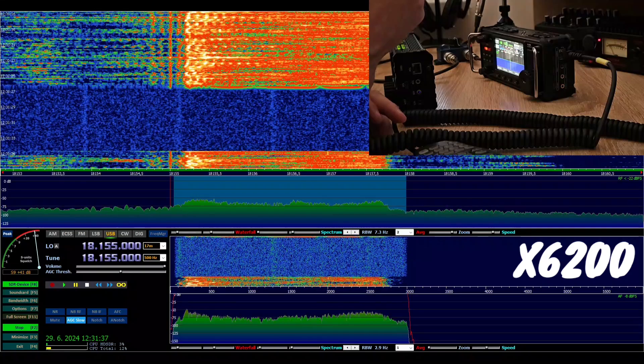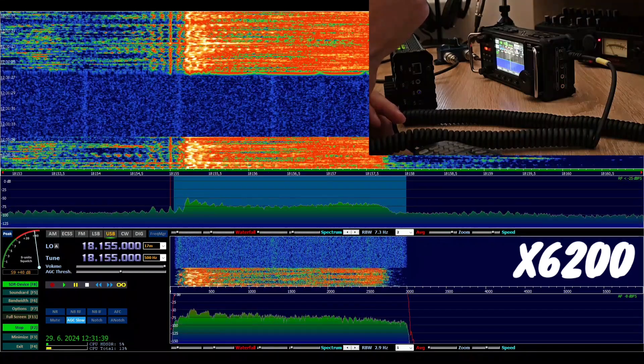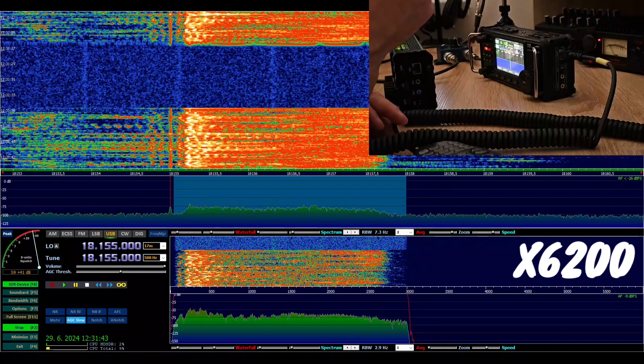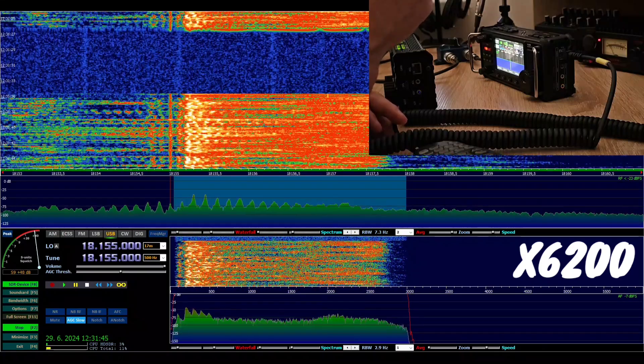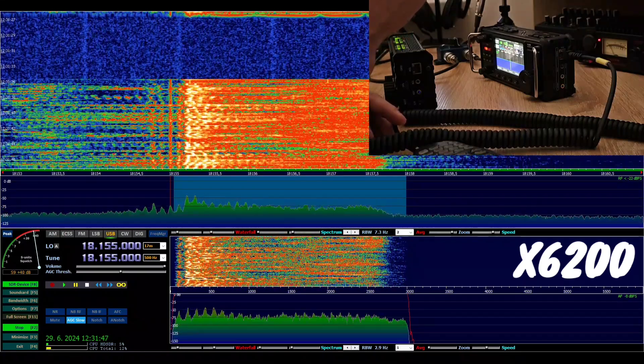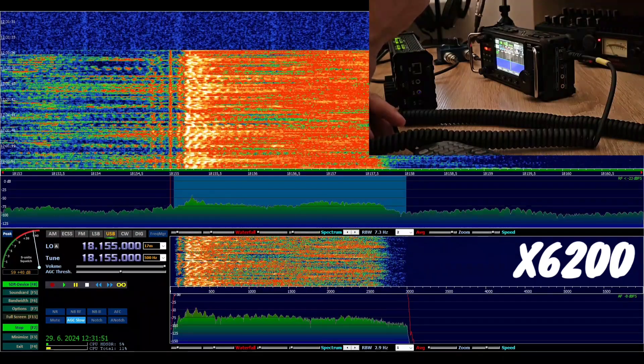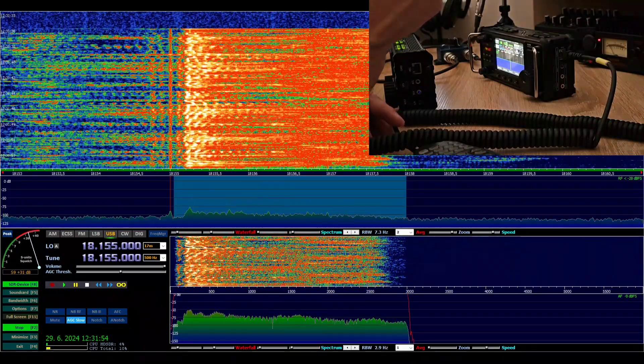CQ, CQ 17, CQ 17. This is Oscar Mike Zero Echo Tango with the Xiegu 6200, using the new microphone from the Xiegu 6200. The new microphone from the Xiegu 6200. Calling CQ and listening.